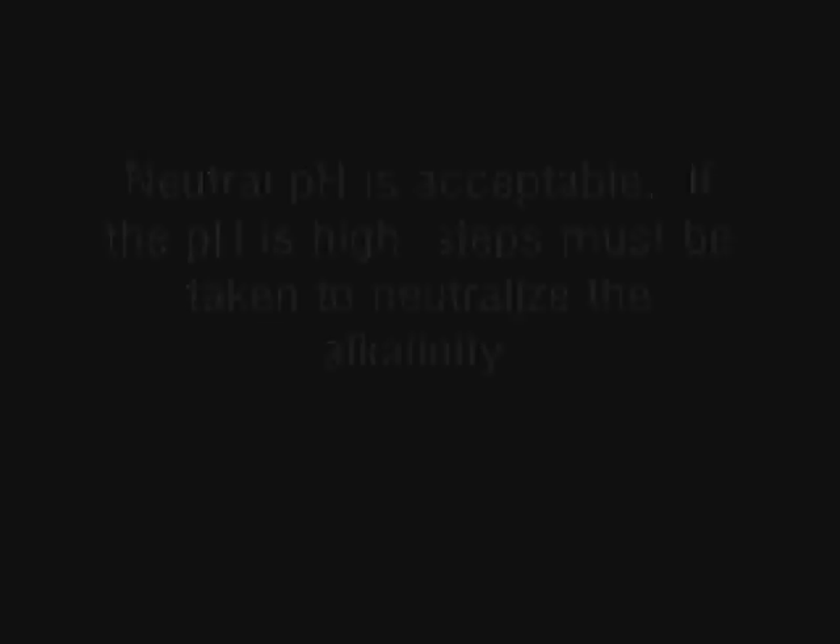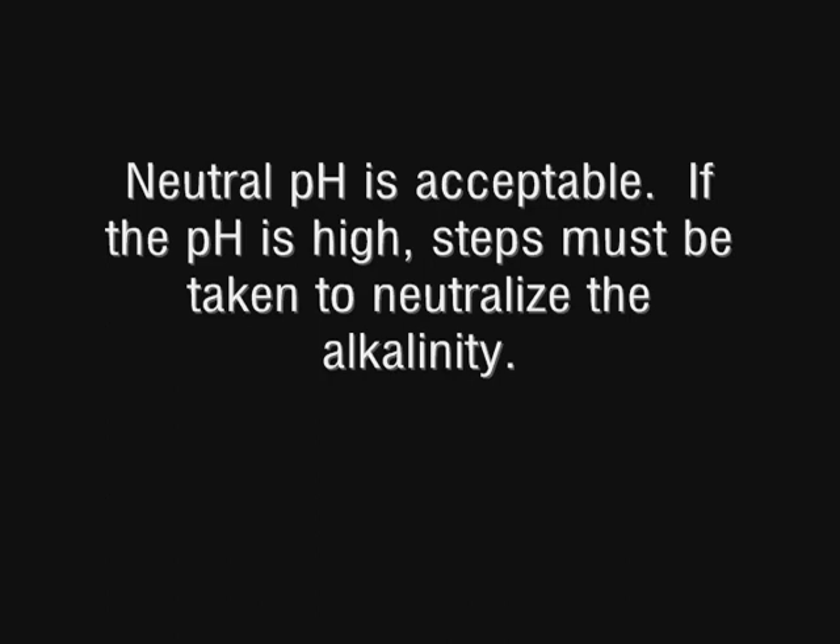If the pH is neutral, then the concrete is acceptable. If the pH is high, then steps must be taken to neutralize the alkalinity.